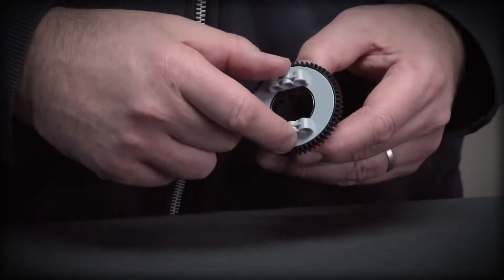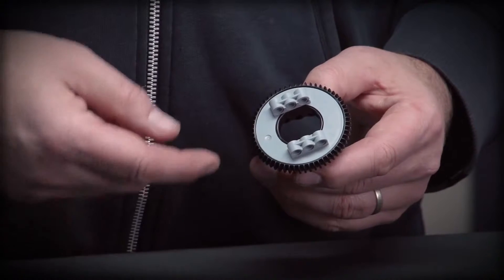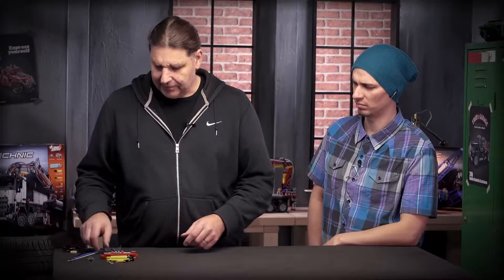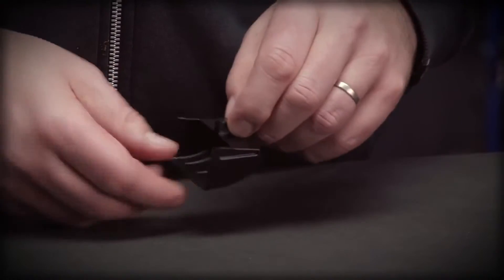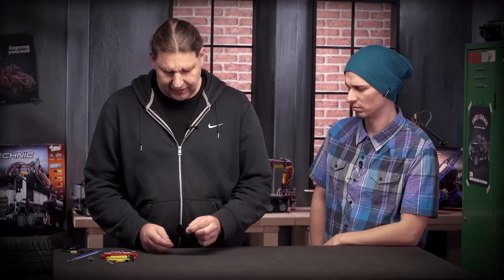Markus is now going to introduce you to the new elements in the model. Starting with the turntable, which is bigger in diameter and has a better interface working together with gears. A new element as well is a new shovel element which can be used for the grabber shovel in the model. You can also use it just like a single scoop in an excavator.